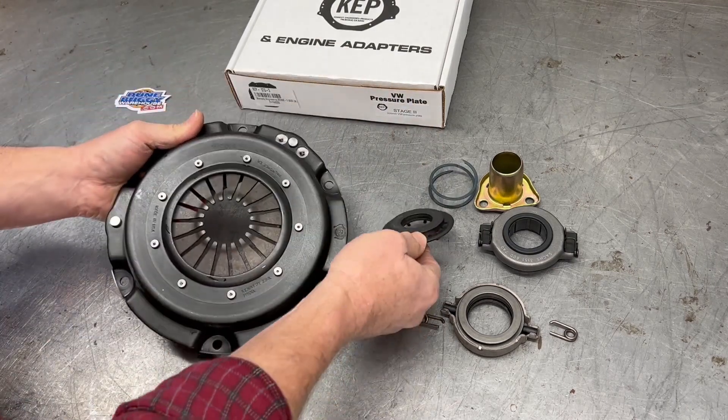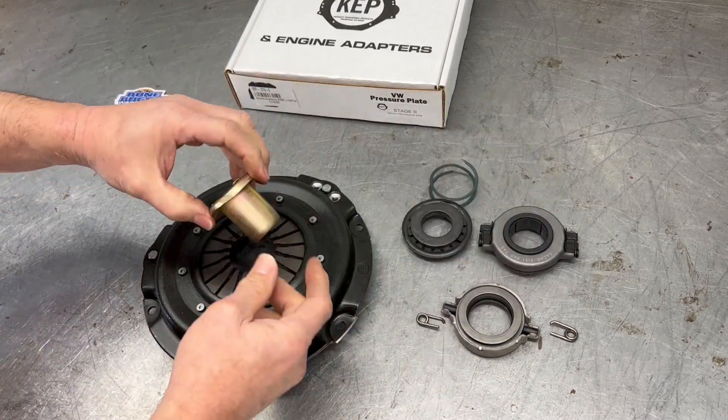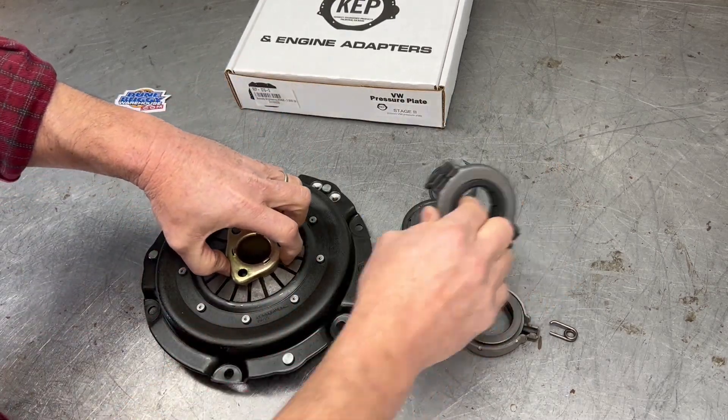That's as easy as it gets — just flip it out. That way the late style throw-out bearing fits in there just fine.